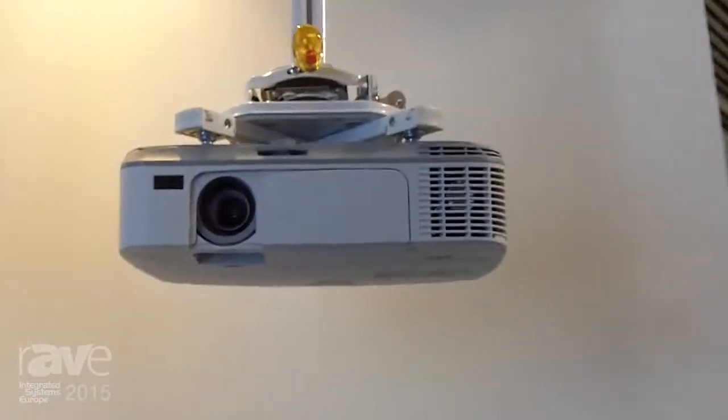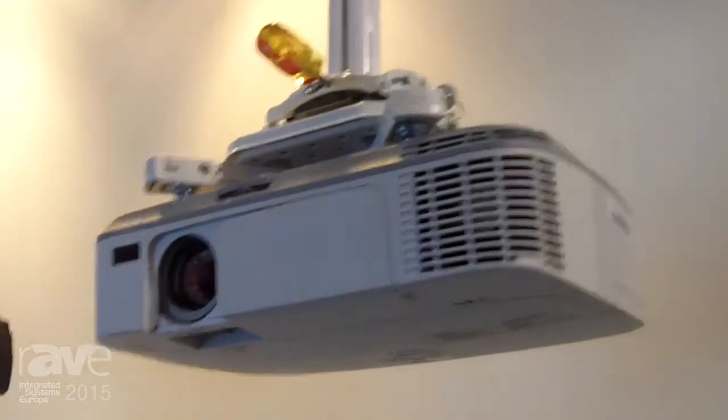Hello, this is Robert Young and welcome to the Chief Booth at ISC 2015. We're doing a couple of video shots for you today and the first one is a focus on our new projector solution.